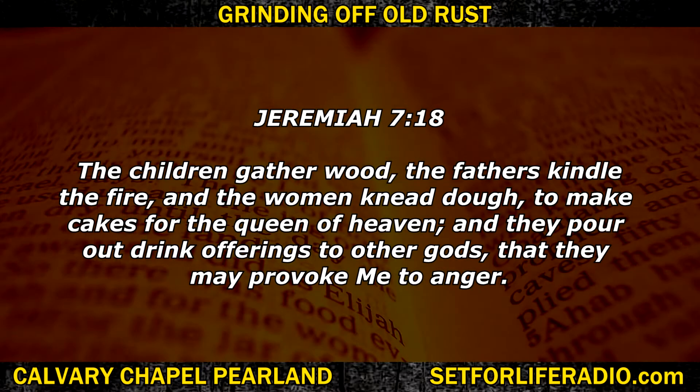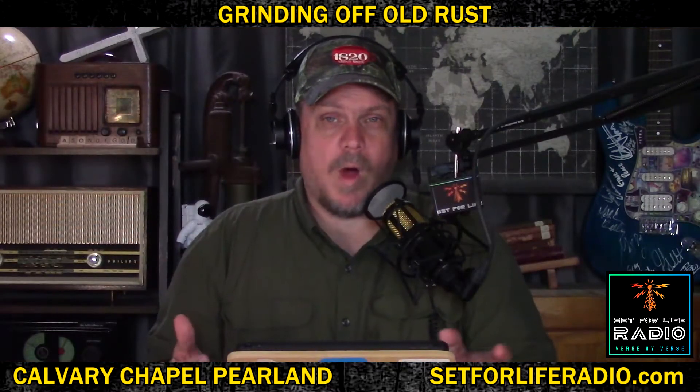I want to show you where Ishtar is mentioned in the Bible. In the Bible, Ishtar was known as the queen of heaven, and many Jews worshipped her. So God sent Jeremiah to call the Jews back to himself. Jeremiah 7:18 — 'The children gather wood, the fathers kindle the fire, and the women knead dough to make cakes for the queen of heaven. And they pour out drink offerings to other gods that they may provoke me to anger.' Why were the Israelites sacrificing to the queen of heaven, Ishtar, if it made God mad?